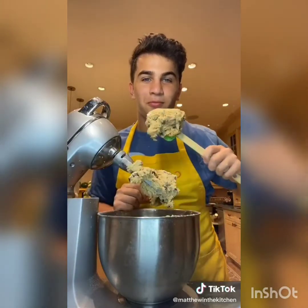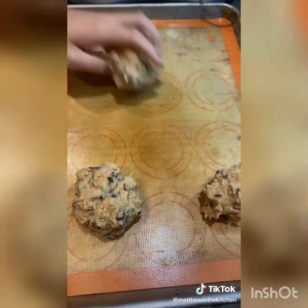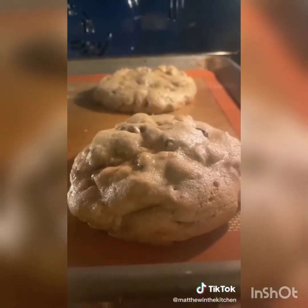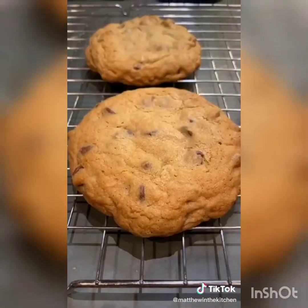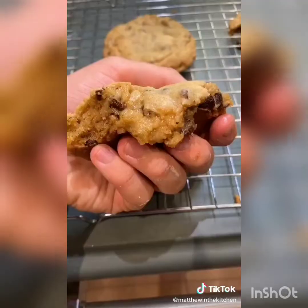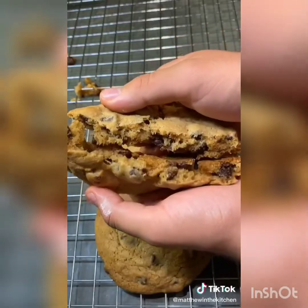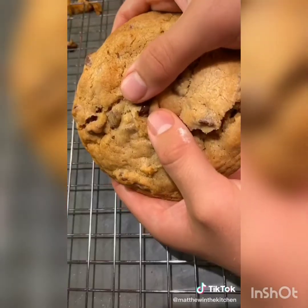Add about a bag of chocolate chips — honestly, as much as you want. This is the incredible cookie dough. Form eight giant cookies on your baking sheet and bake at 400 degrees for 10 minutes or until golden. These cookies are doughy and delicious. If you like them more solid, bake at a lower temperature for longer — but honestly, I owe this recipe for making half my friends.